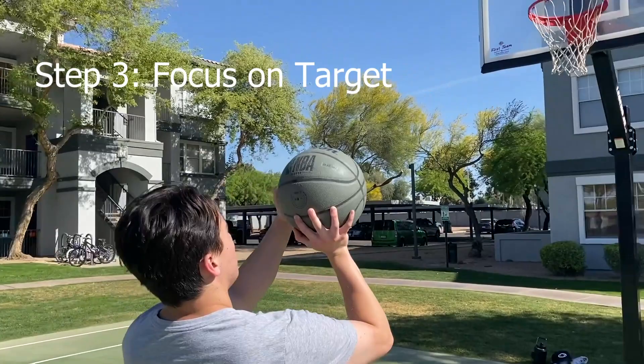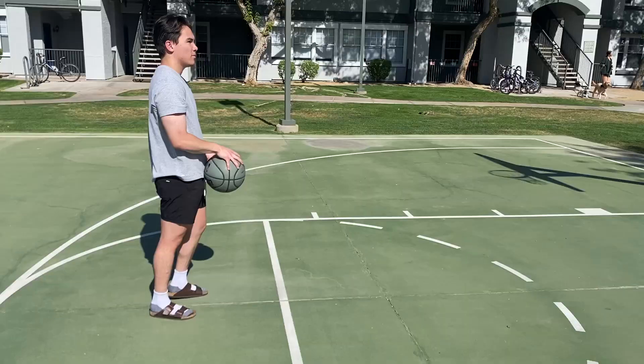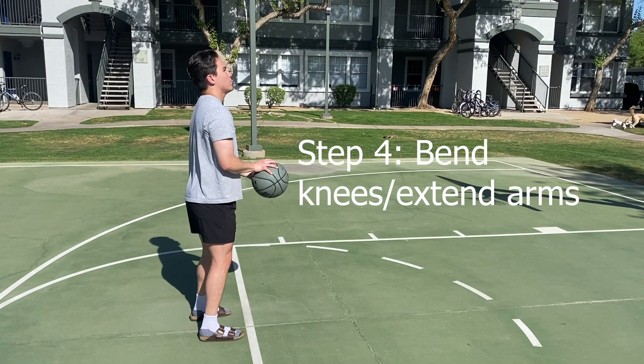Then look at the rim and focus on your target. Lastly, extend your arm and release the ball with the flick of your wrist, using the power from your legs to help propel the ball towards the basket.